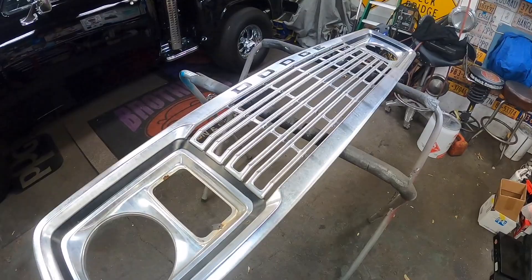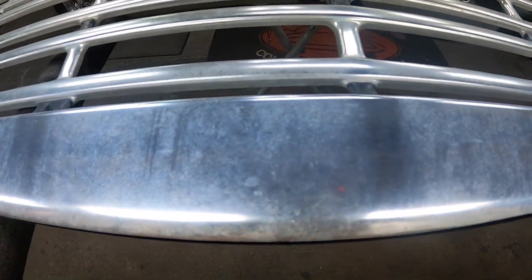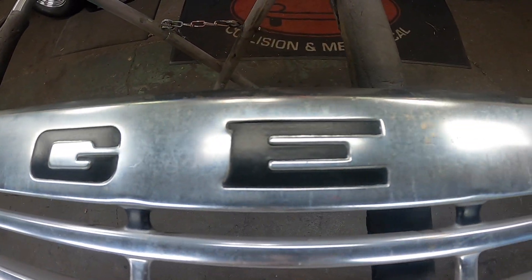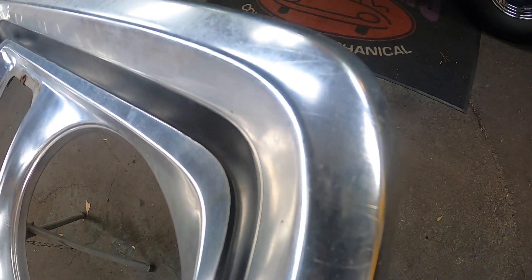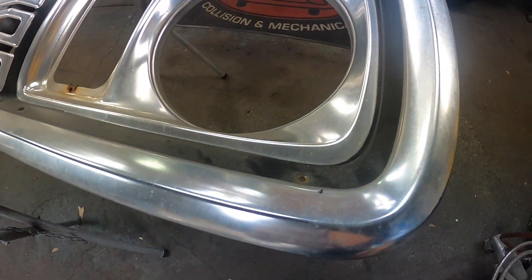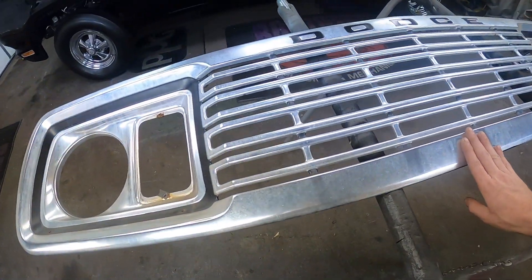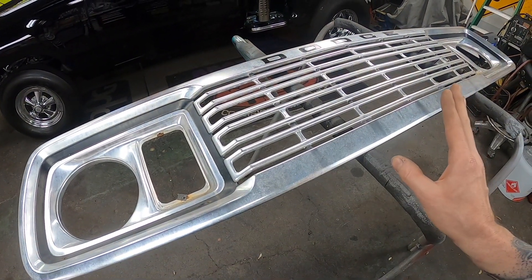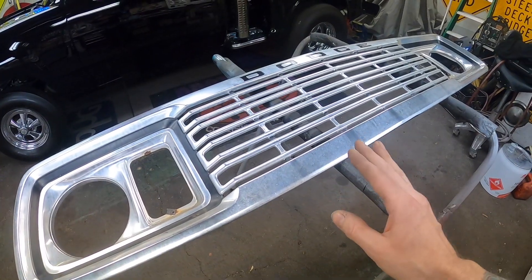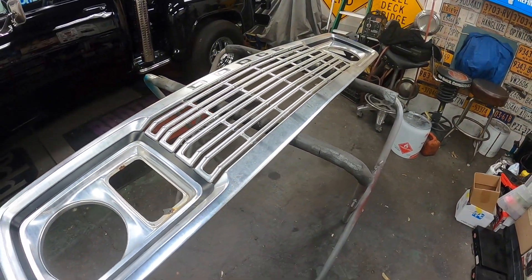Get a good look at the grille before polishing - it's got some pretty good oxidation, but it's really, really straight. I couldn't find a dent anywhere, just a couple really light scratches. The original black paint is all really nice. I'm going to start with some compound and a buffing wheel and see where that gets us. If I have to, I might go as far as some really fine sandpaper, like 3,000 grit, if it doesn't come out with just the compound.